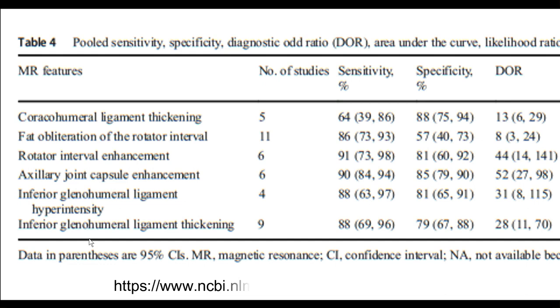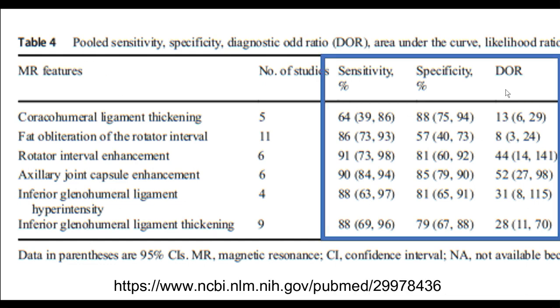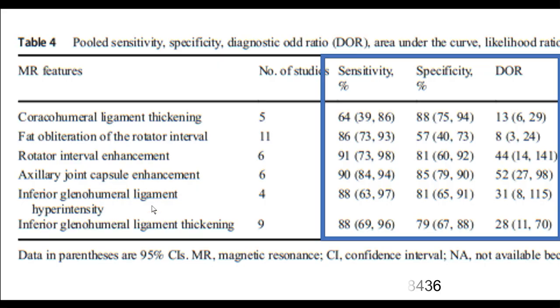These are the six signs assessed in a recent meta-analysis, all with good odds ratios and decent sensitivity and specificity. They include: coracohumeral ligament thickening, fat obliteration in the rotator interval, rotator interval wall enhancement, joint capsule enhancement in the axillary recess, and involvement of the glenohumeral ligaments.